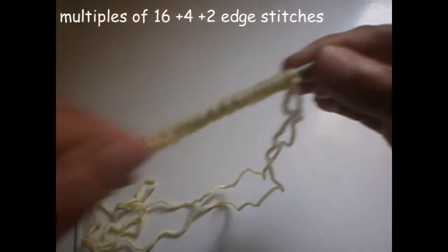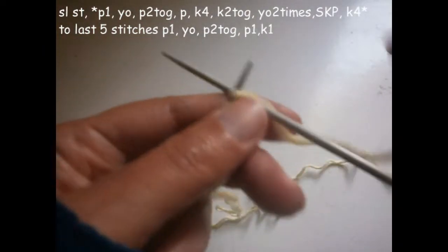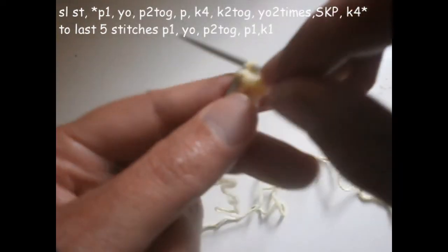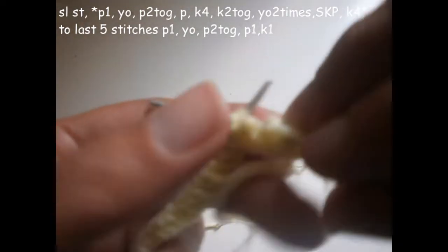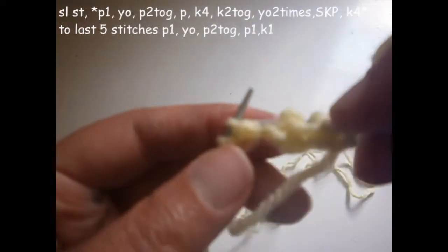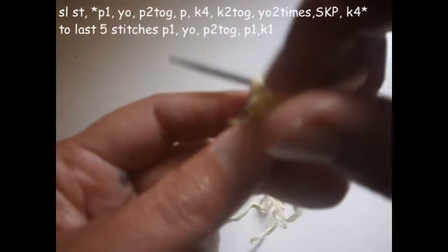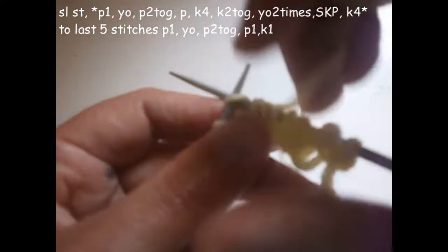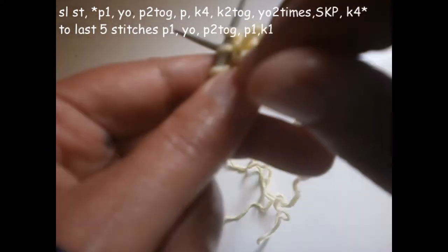We start the first row. The first stitch I don't knit; I prefer to put it directly on the needle, and I purl the second one — yarn over like this on the needle — and I purl two together, two stitches together. Now we purl another one, and we're going to knit four — one, two, three, and four. We purl, we knit two together.